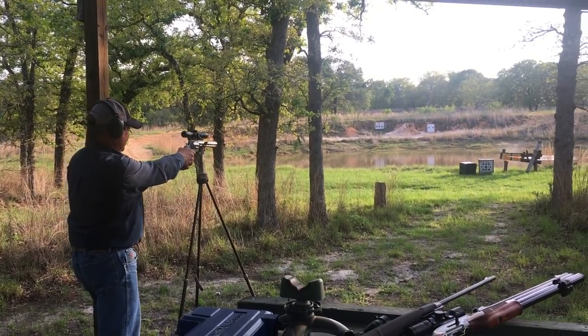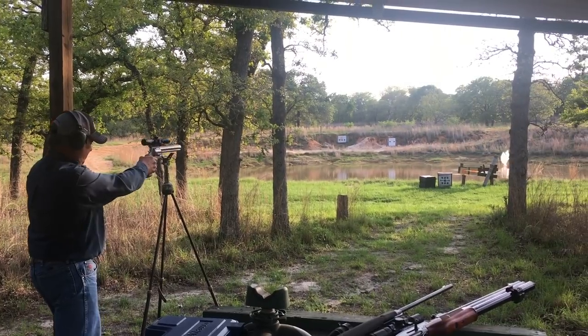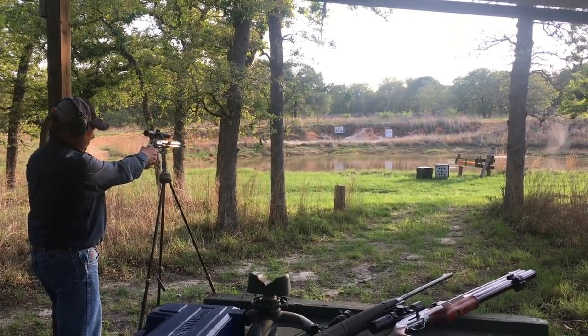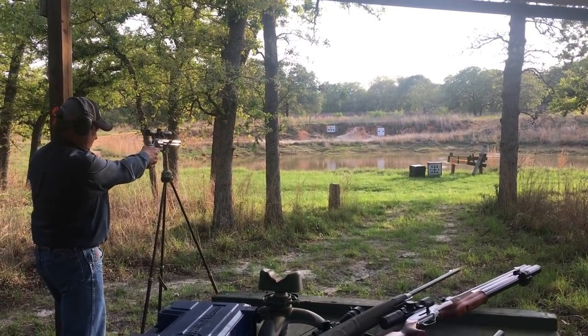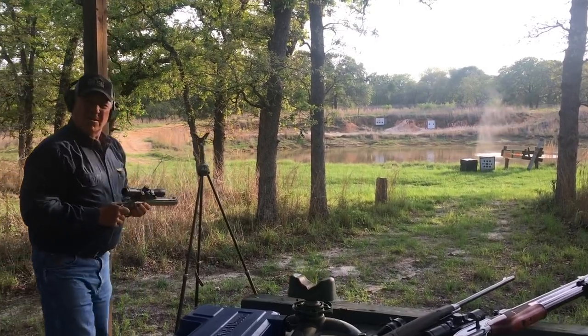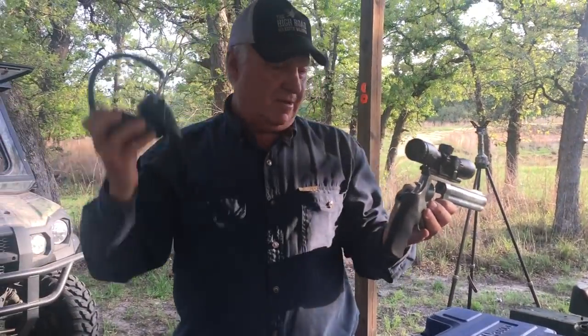Nice. All right, I think if I get this close to a pig, he's in trouble. I love seeing that spray out there. What do you think of that? Smith & Wesson 500. And we're all good now.